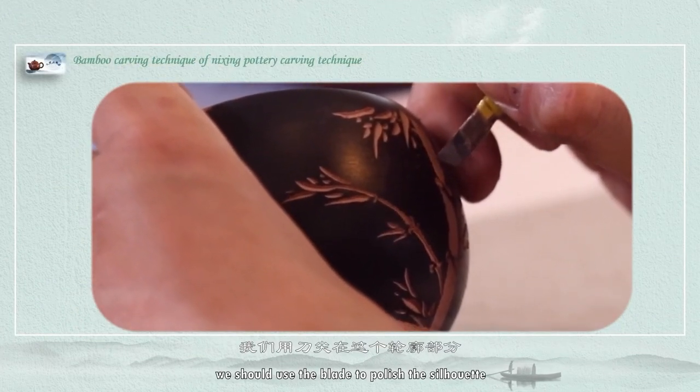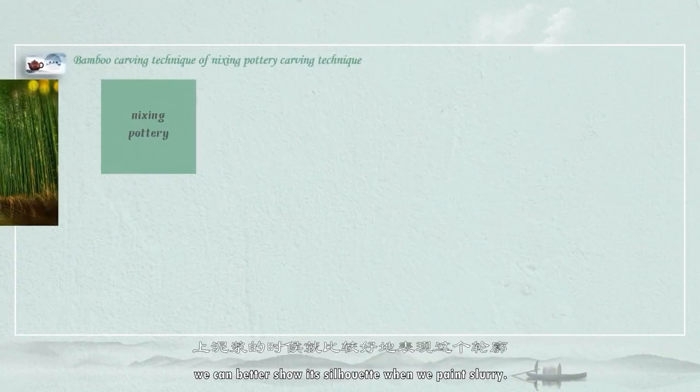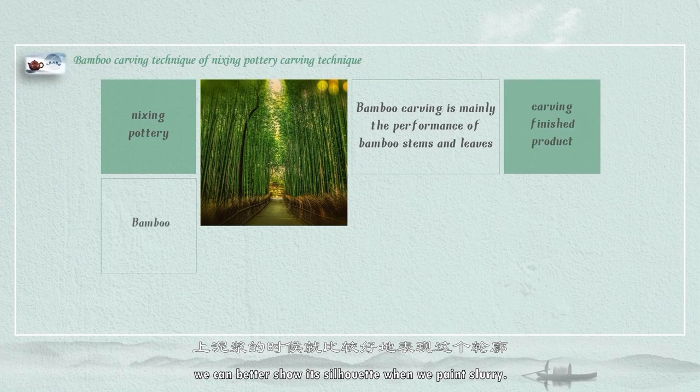So basically we present the general picture of bamboo. If we need to add more details at its edges, we should use the blade to polish the silhouette. Later on, we can better show a silhouette when we paint slurry.